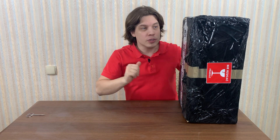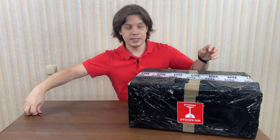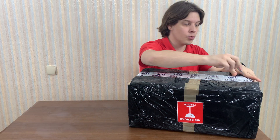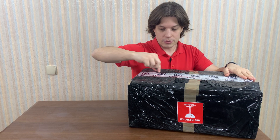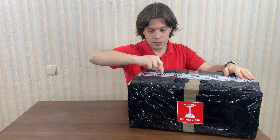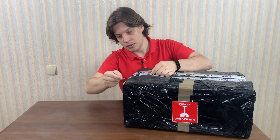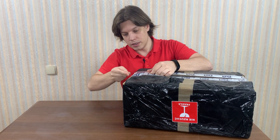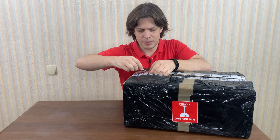So I'm going to unpack it and let's see what is inside. I believe there is a board and chess pieces. The delivery took about 10 days if I'm not mistaken.